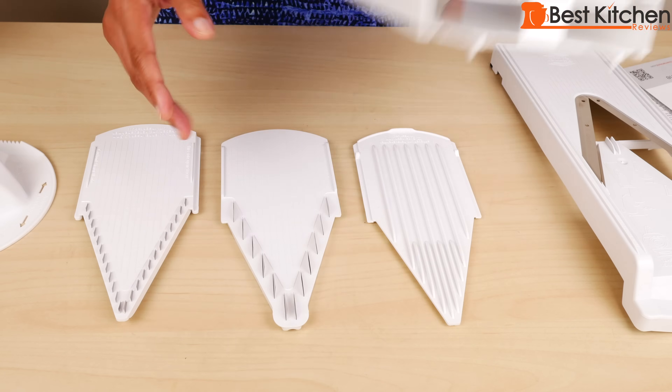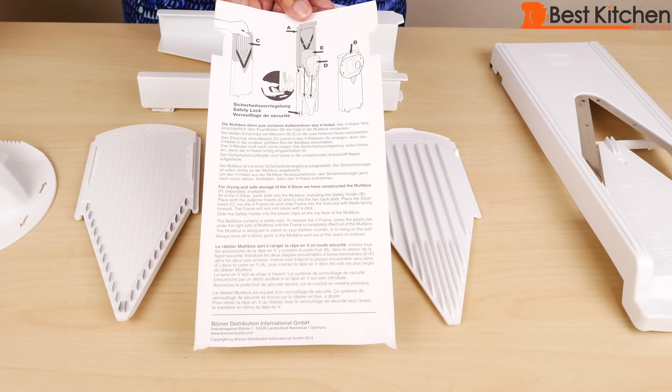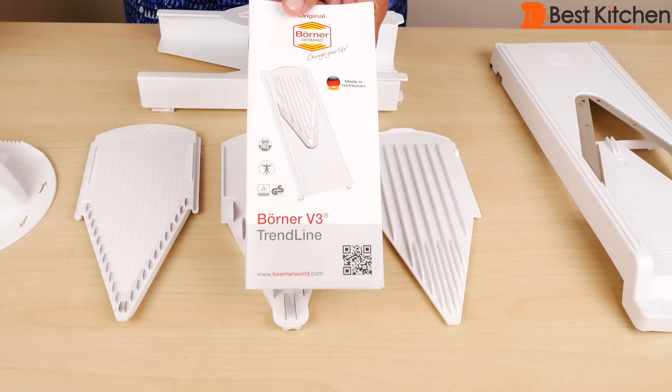This is the holder for all the parts. There's an insert to tell you how to store all the parts in the box, and an instruction manual in several languages.